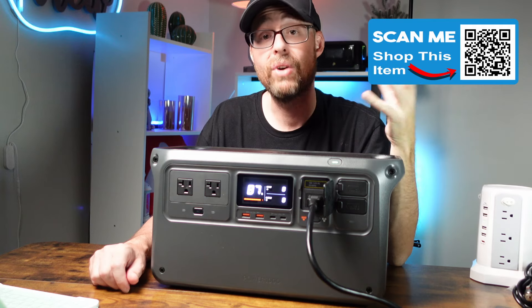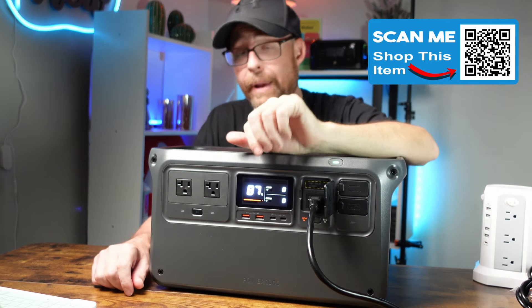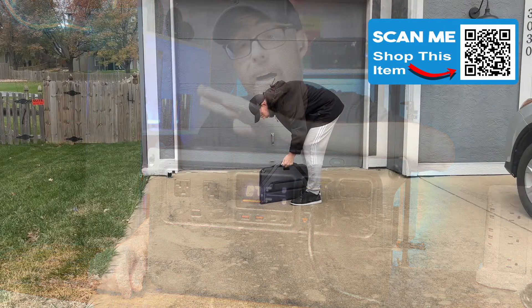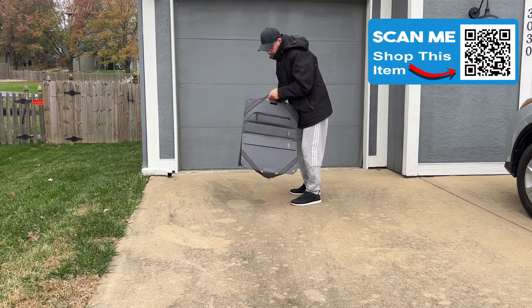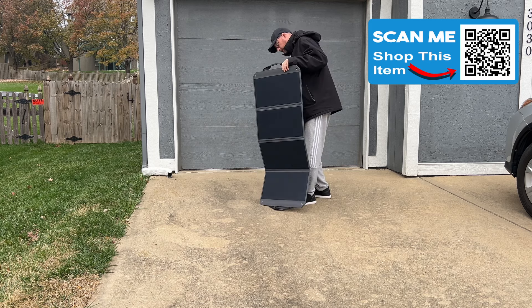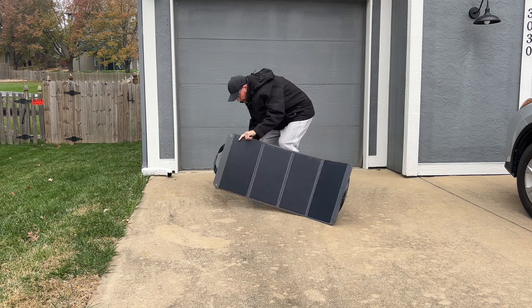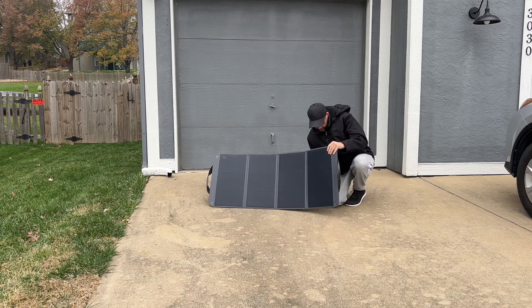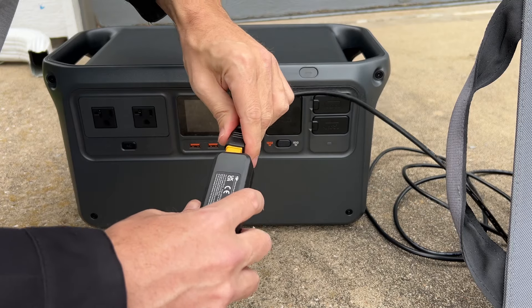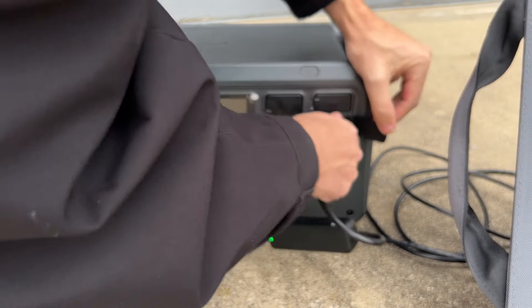You can also use the car charge option — if you're driving or on a road trip, it takes about 14 hours to go from zero to 100%. The other way is solar panels; using a 100-watt solar panel it takes about 11 hours to charge. This right here is the 100-watt solar panel — very easy to set up, though you do need that adapter. I like that the cord is built right into the solar panel. It's great for camping, glamping, or power on the go.